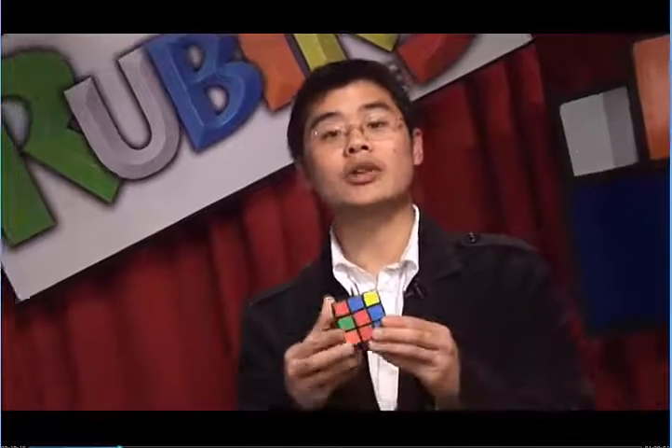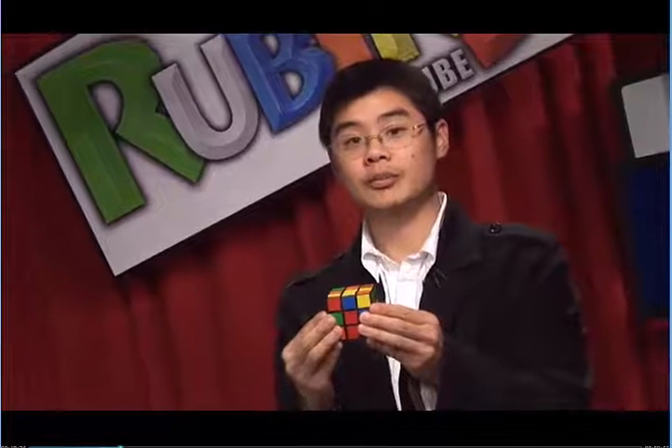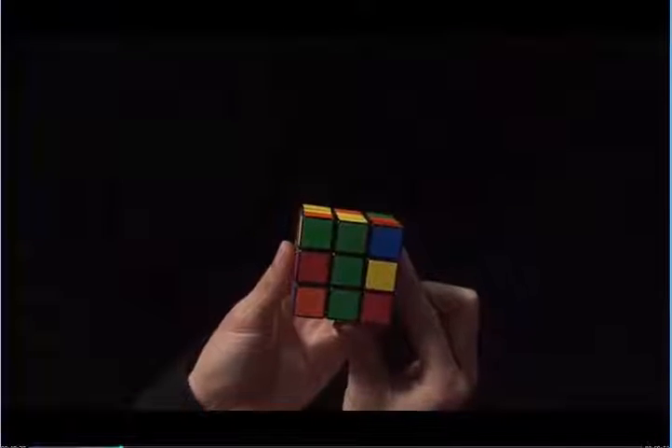We're done with step two and we have a white cross. The goal here is to solve the entire white side. In order to do this, we need to put four white corners into the bottom layer. Throughout the rest of the solve, make sure your yellow center is on top and your white cross is on bottom. I need to look for white stickers in the top layer that face me.